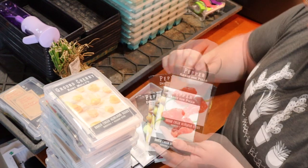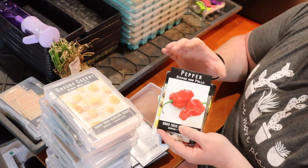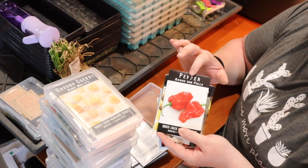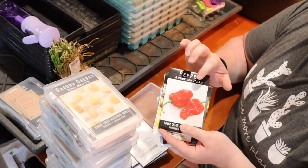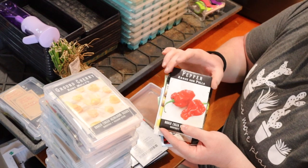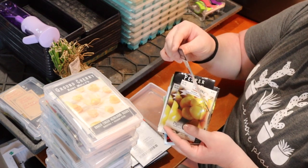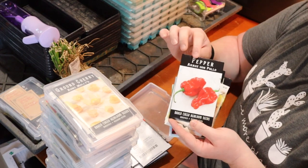Then I have Arroz con Pollo peppers. Arroz con pollo is a Spanish dish I had a lot when I studied abroad — rice with chicken — and we always used sweet red peppers rather than spicy ones, so I'll have to look these up to see if they're sweeter or spicier. But it looked interesting so we're going to try them.